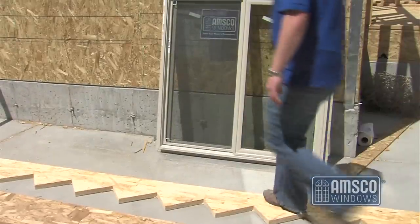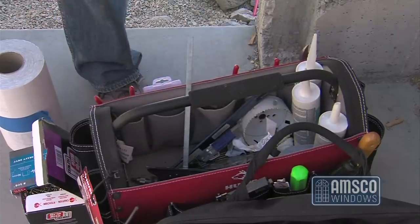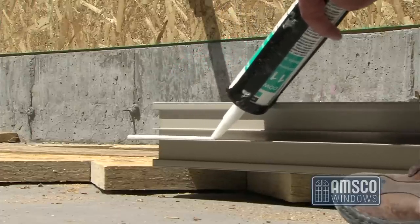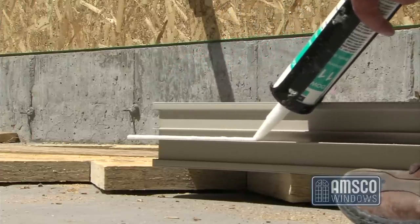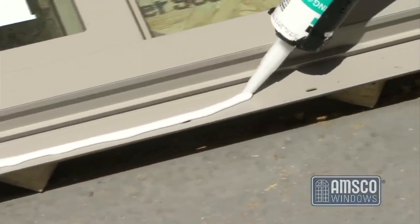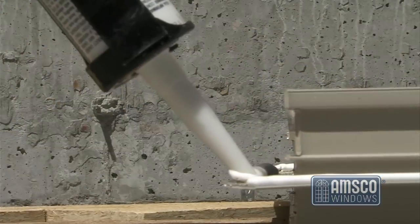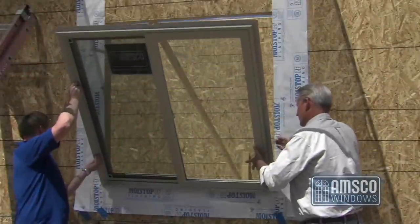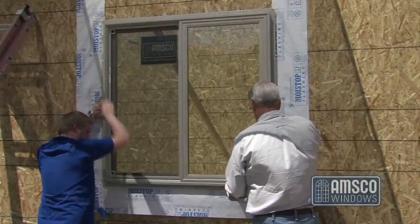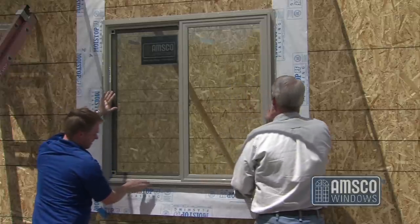The window may now be installed into the rough framed opening using acceptable fasteners. Apply a 3/8-inch continuous bead of sealant to the inside perimeter of the nailing fin, making sure that the sealant is in line with and covering the pre-punched holes in the nailing fin. Do not leave any holes uncovered. Immediately set the window into the rough framed opening, pulling the nailing fin against the sheathing. Bed the window into the sealant and against the sheathing to form a gasket between the window and the sheathing.